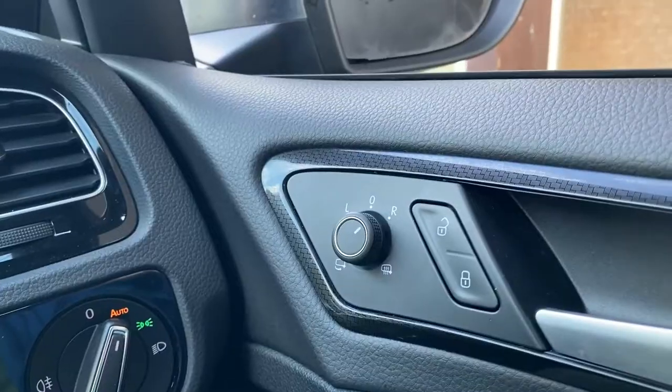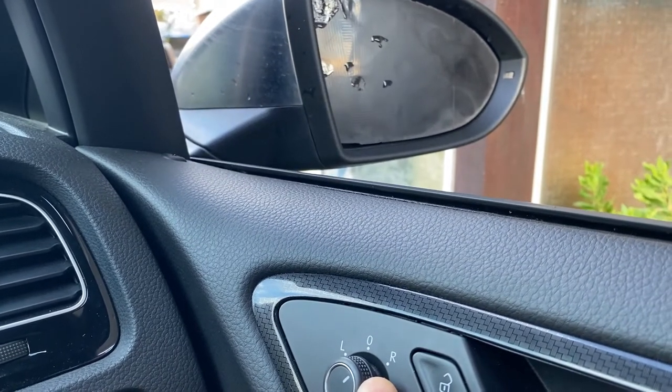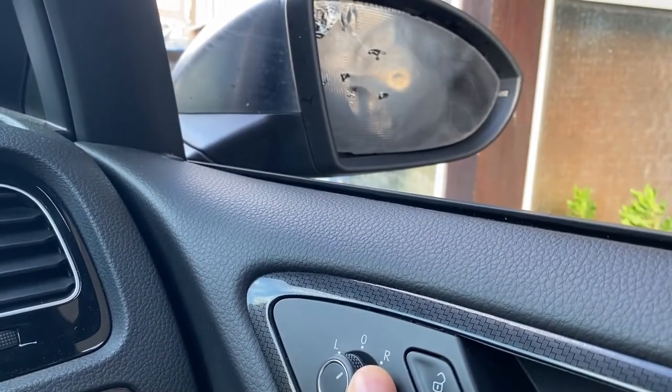My wing mirror decided to fall off, so I've got a replacement and I'll be fitting this today along with some black mirror covers. Firstly, what you want to do is make sure the mirror is all the way to the right — this is the right mirror — put it to R and push it to the left.